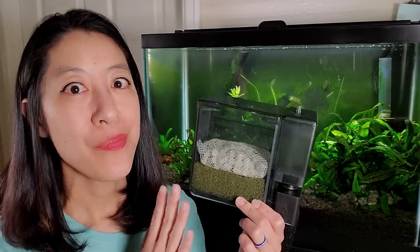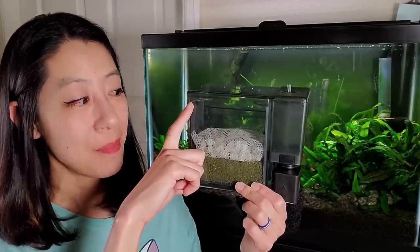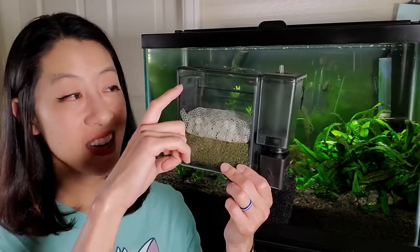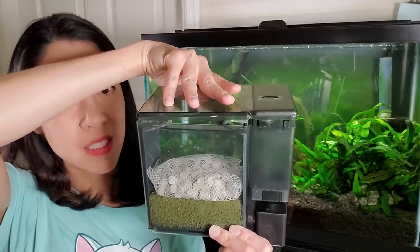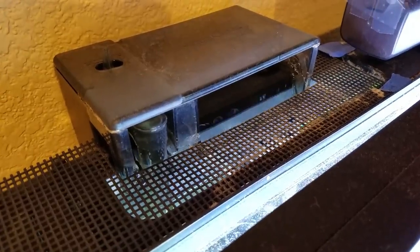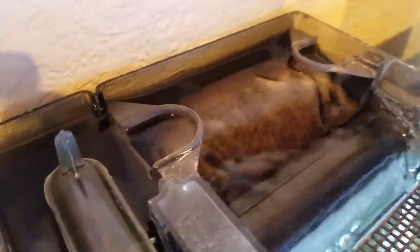A final warning: make sure to regularly service this filter. If you pack that filter basket with lots of media, the gunk and fish waste can cause it to expand enough that the top pops loose and water starts spilling out the back. Set a monthly reminder in your phone or calendar to clean that filter media regularly so you don't have a flooding issue.